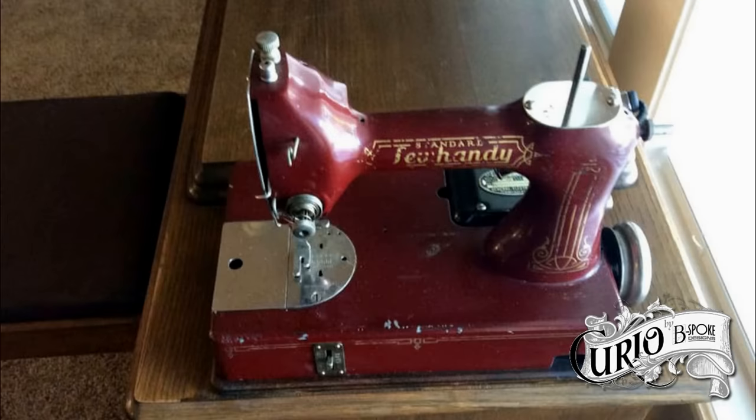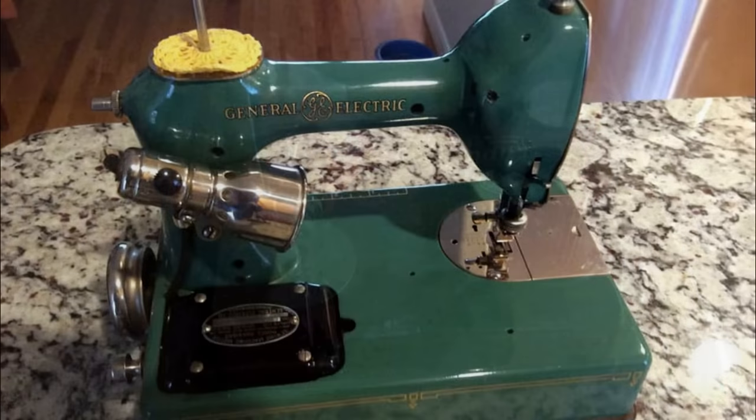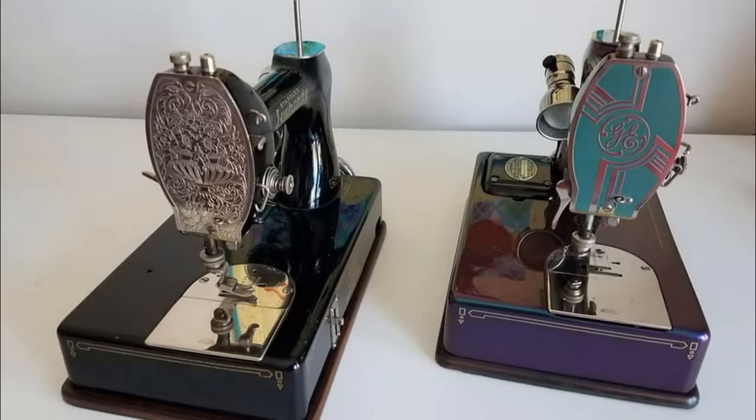The Featherweight story actually began in 1928, when the Standard Sewing Machine Company, in collaboration with General Electric, created the Sew Handy. The Standard Sewing Machine Company was sold to the O'San Corporation, which was then acquired by Singer.